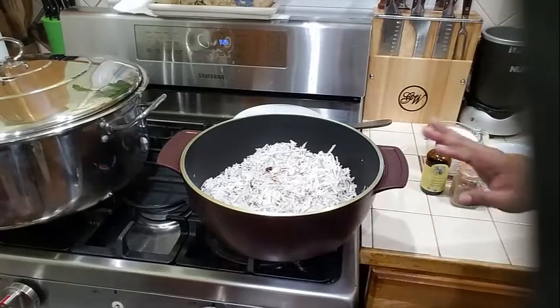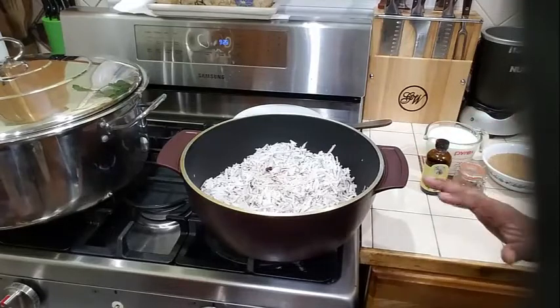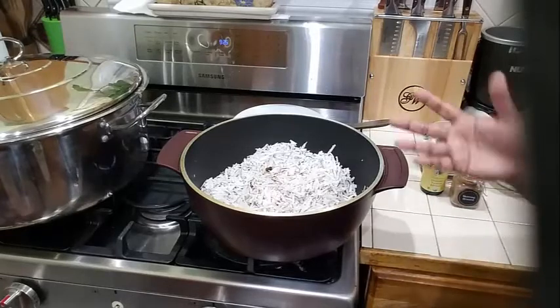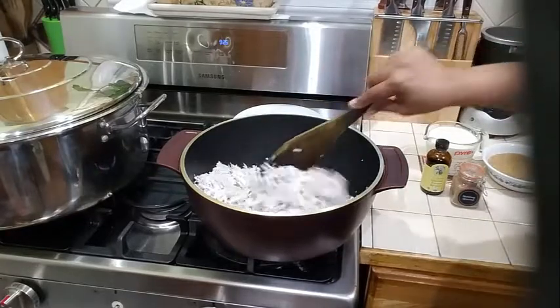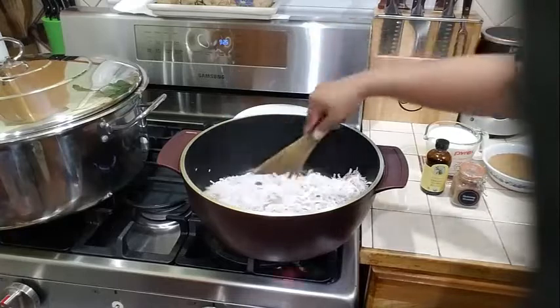I'm going to let my coconut continue to toast. This doesn't take long — it takes about 10 to 15 minutes, and the whole process takes about 15 minutes max. My coconut is toasting here nicely.